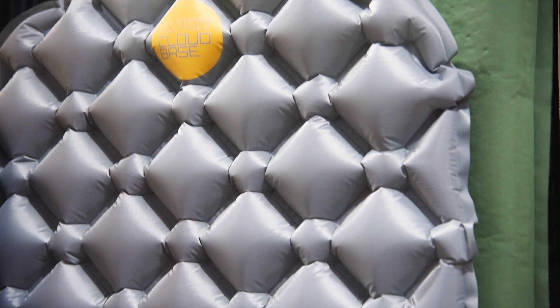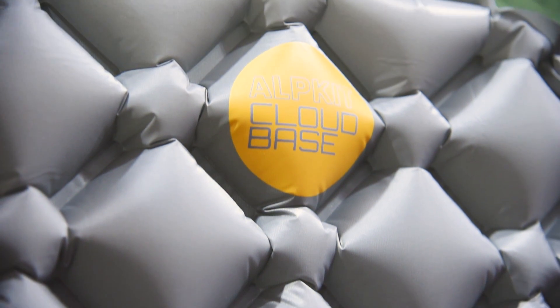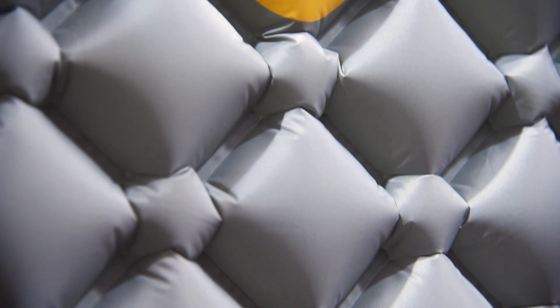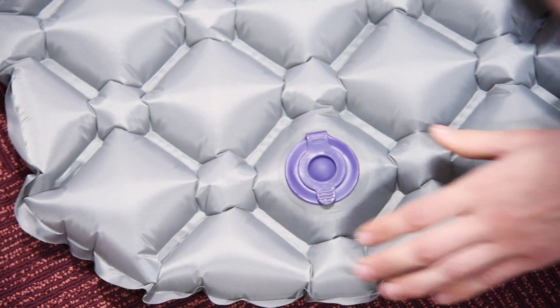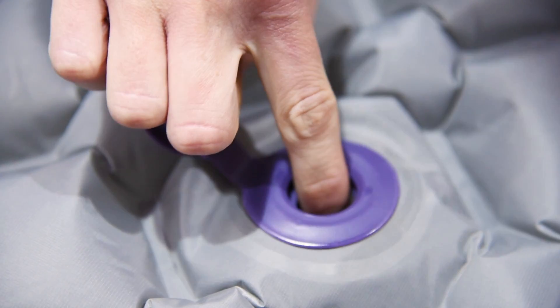Weighing just 395 grams with a packed diameter of 8cm, the CloudBase inflates to a generous 6cm thickness with criss-crossed diamond-shaped chambers that soak up uneven ground. Inflating and deflating the CloudBase couldn't be simpler with a one-way valve that doesn't let the air out unless you want it to.